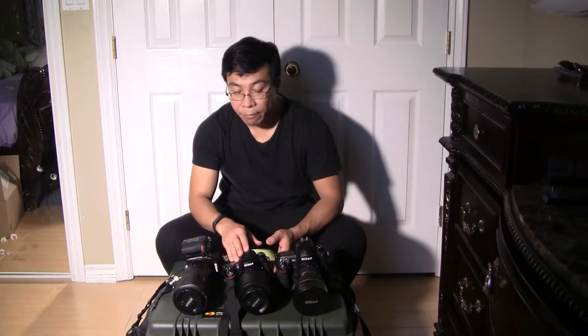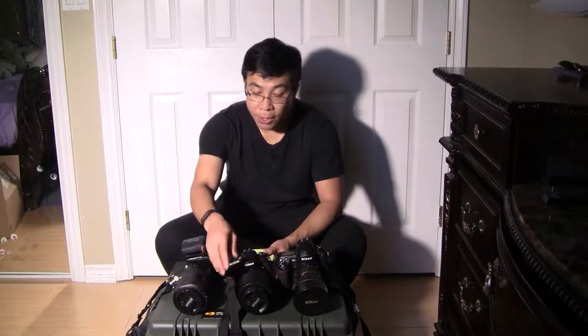In the middle, this is the Nikon D750 with the Nikon 24-70 2.8 GED lens. The strap I use is also Black Rapid.